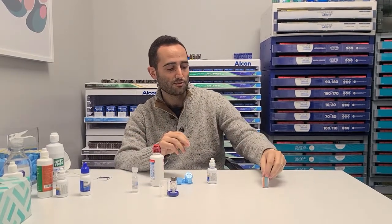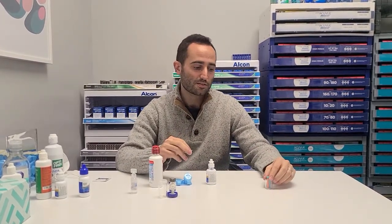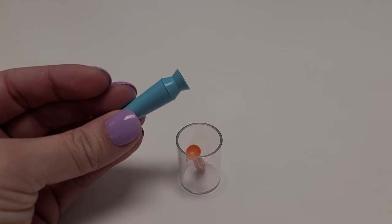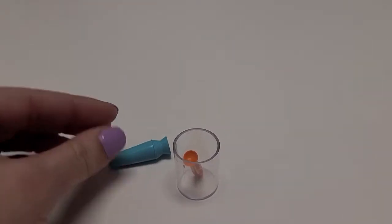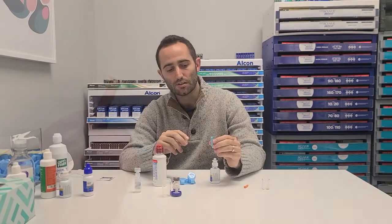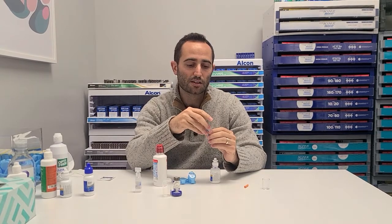So we've got two different types of plungers here, and this is all stuff we'll go through when you're here in the office. To keep it simple, the plungers really only come in big and small. The big plunger is used for insertion and the small plunger is used for removal. You're going to place the scleral contact lens on the top of the plunger.